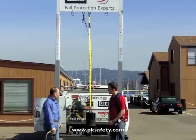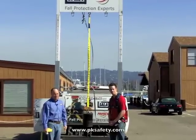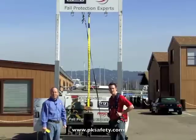Exactly right. Very much reduced impact force is a big deal when you're falling. These things are not to be toyed with. Thank you very much.